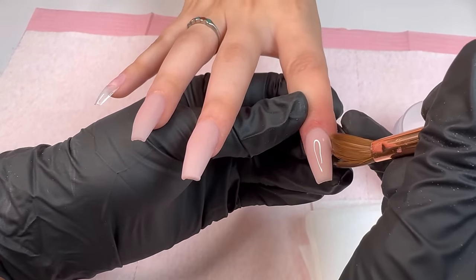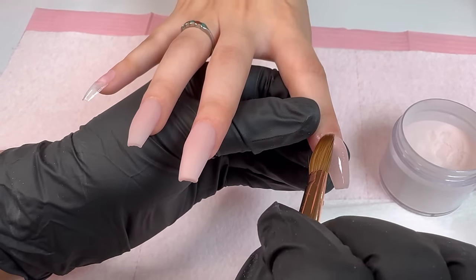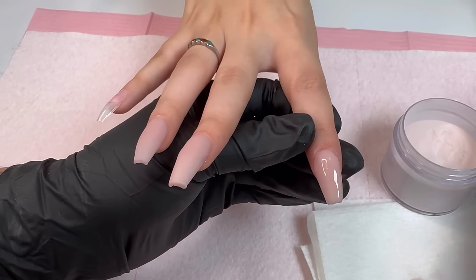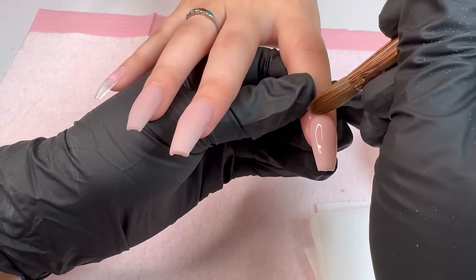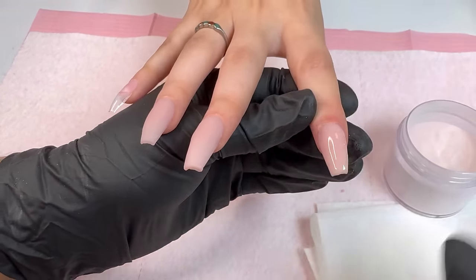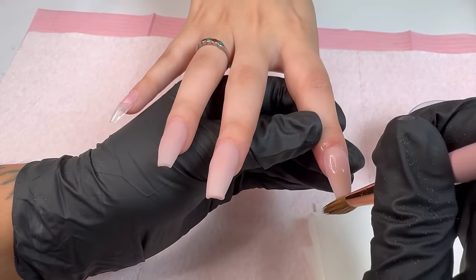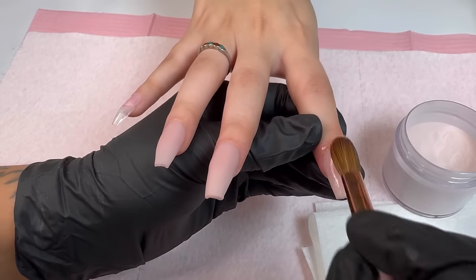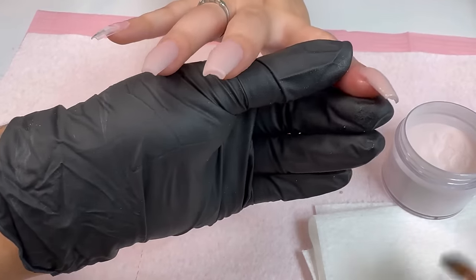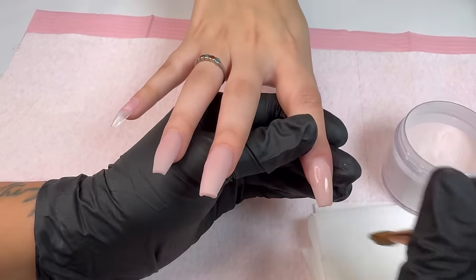Just a reminder that you don't have to stick to one specific technique, but make sure you do have something that you go by instead of just adding acrylic randomly without knowing what steps you're taking. You want to have a guide. Most importantly, make sure the acrylic is nice and smooth with a good thickness at the tip and a nice apex.